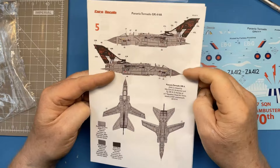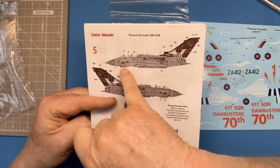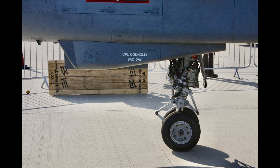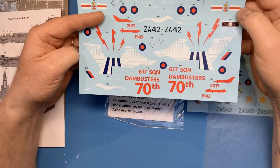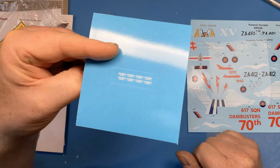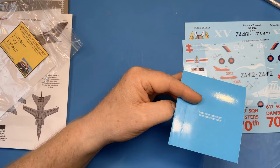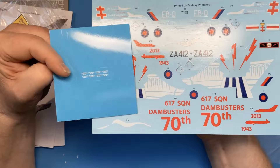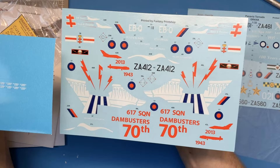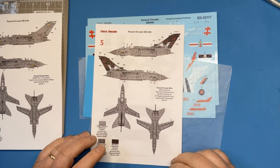There is one slight issue for accurate modelling: there's a prominent decal on the targeting pod under the nose showing the ground crew names, which isn't provided on the sheet. I contacted Fantasy Print Shop and they've printed me some custom decals to correct that omission — we've got eight, though we only need one. The scheme is really quite striking and hopefully on this 1/32 scale model it's going to look pretty impressive.